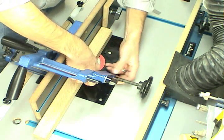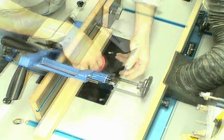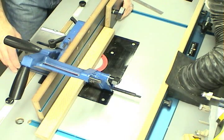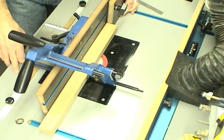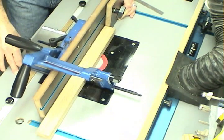It's time to make the through mortises for the traditional mortise and tenon joint. I'll use the motorized router lift foot pedal to bring the bit up into the work and create the mortise. As I move the workpiece back and forth, I'm gradually increasing the bit height using the foot pedal.